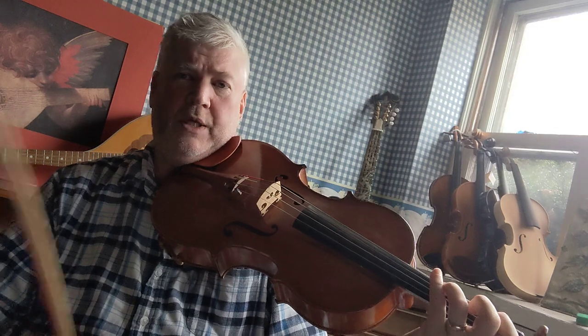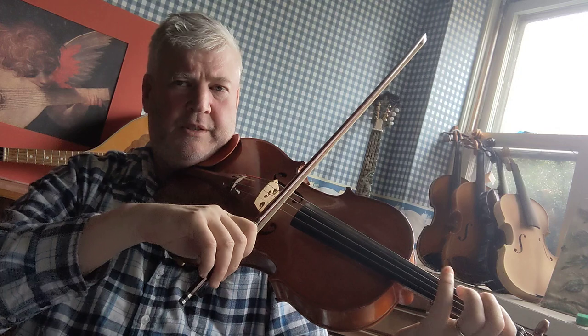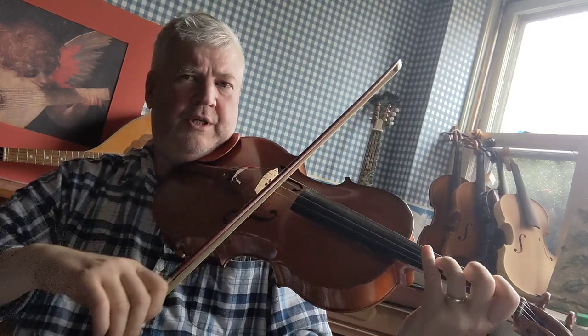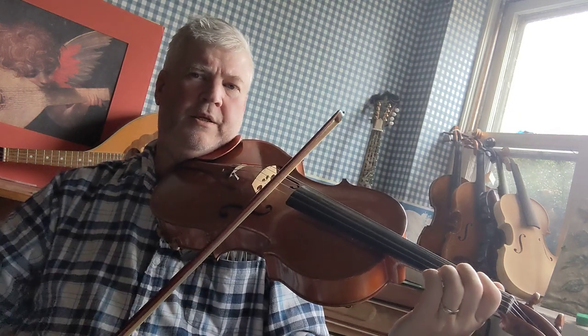We're going to play two octaves. First octave: F, G, A, B, C, D, E, F.